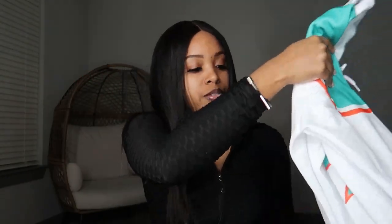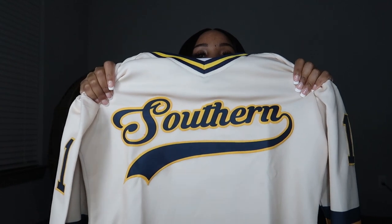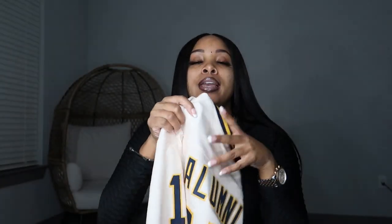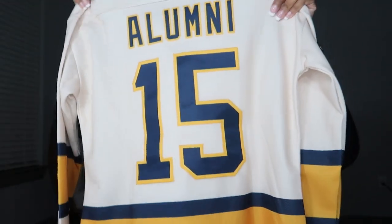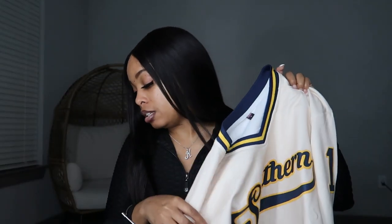Let me hurry up and unbox the Southern University one. So this is the Southern University jersey — oh, this one is so pretty! Look at these colors. This is perfect, so so pretty. Here's the back — I got Alumni 15, since I graduated in 2015, and I got 15 on both shoulders. You can get a logo on both sleeves, so I got 15 on this sleeve and 15 on this sleeve too.